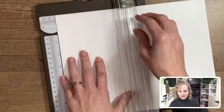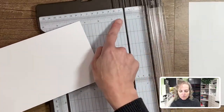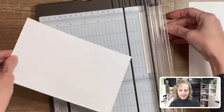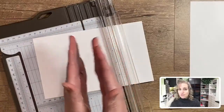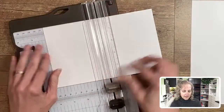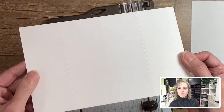Now we're going to cut the white portion — this is the insert of the card, the mechanism that makes it swing. This piece is going to be 5 inches tall, and we're going to cut off a half inch in the other direction, bringing it from 8.5 to 8 inches wide. Then we're going to make score marks dividing it into sections: because 8 divided by 4 is 2, we'll score at 2 inches, 4 inches, and 6 inches — giving us four 2-inch-wide sections all the way along.